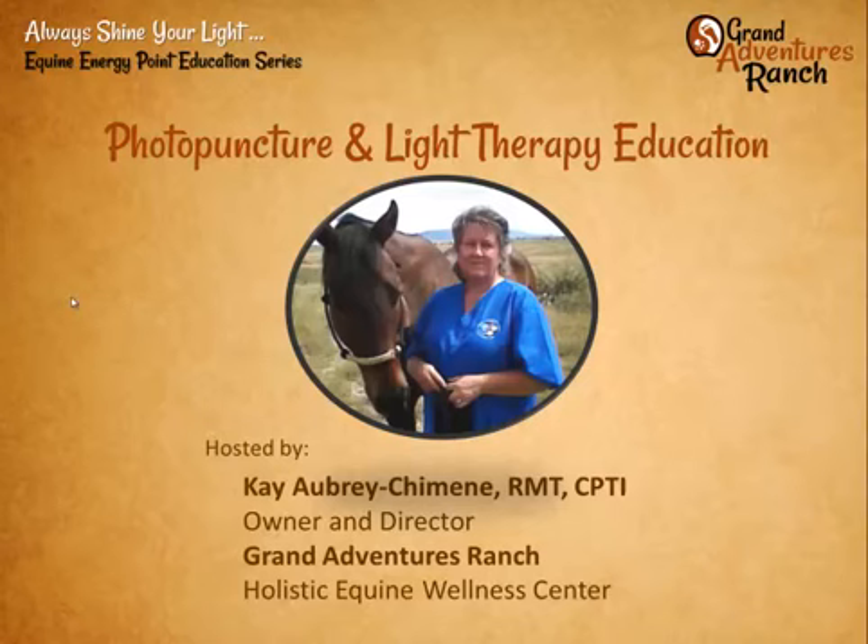Hello. Welcome to our weekly Always Shine Your Light Equine Energy Point Education Series Webinar. My name is Kaye Aubrey Chemain. I am the owner and director of Grand Adventures Ranch, a holistic equine wellness center in Sonota, Arizona.